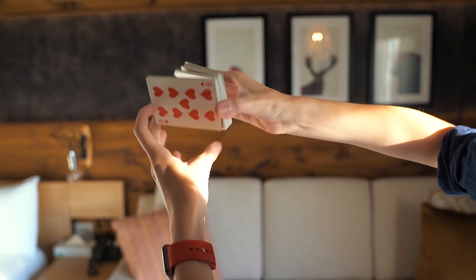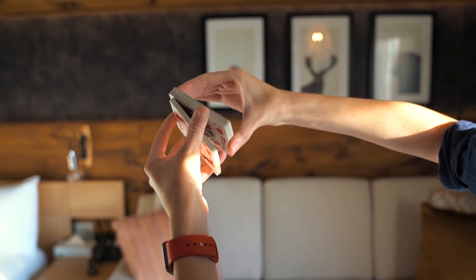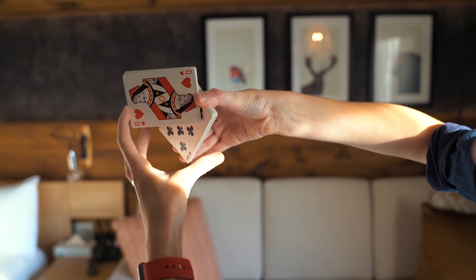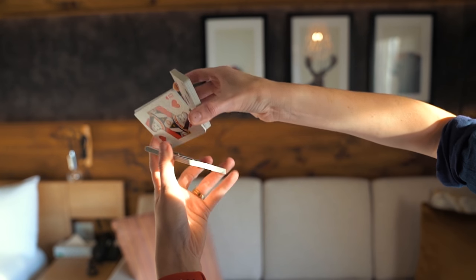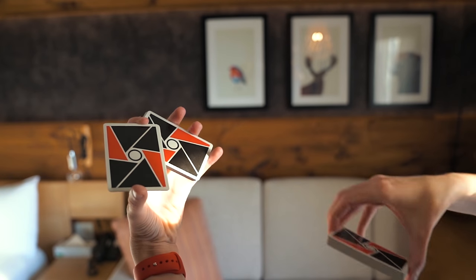This will remind you of the Sybil, but the Sybil starts in Z-grip. So with three packets, you rotate your hand downwards and your middle and thumb are going to grip that packet. You're going to clear and bring those packets over like this.